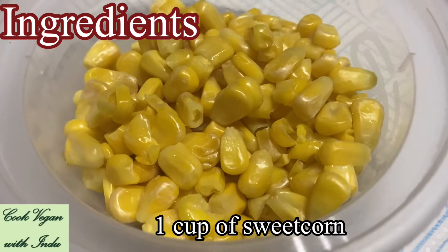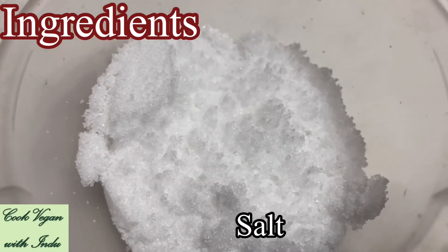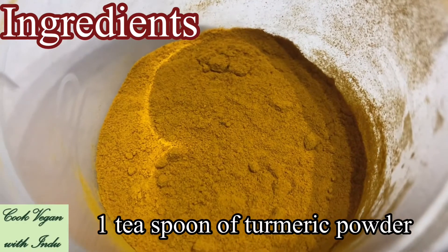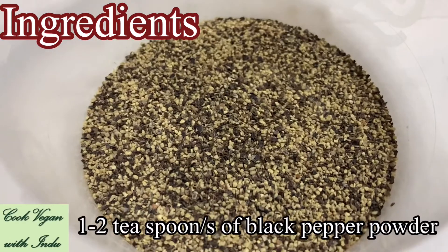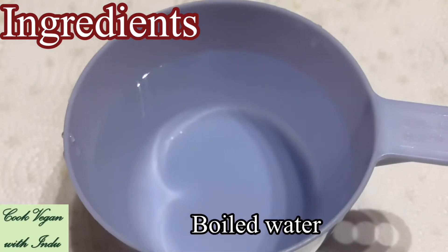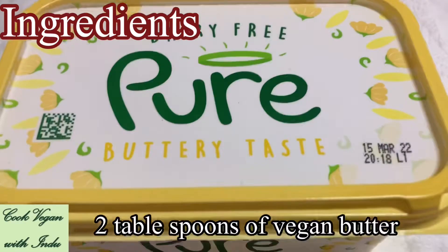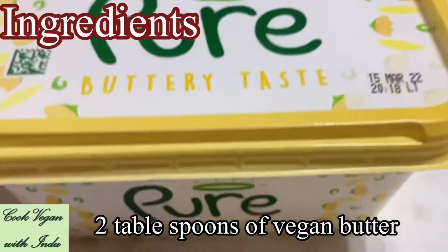1 cup of green peas, 1 cup of sweet corn, salt to taste, 1 teaspoon of turmeric powder, 1 to 2 teaspoons of black pepper powder, boiled water depending on the amount of couscous you have taken, and finally 2 tablespoons of vegan butter.